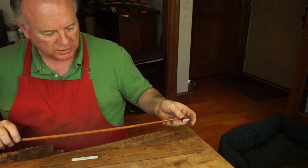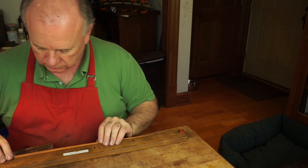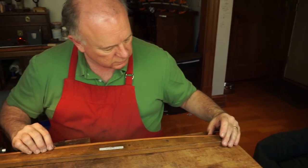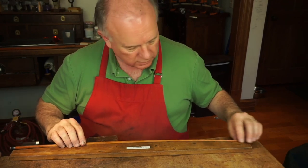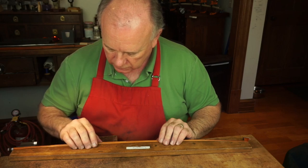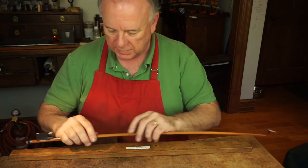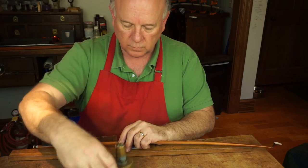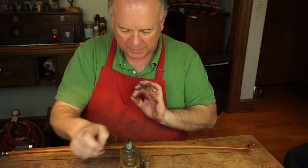Before I put that on, we'll check and see how we're doing with our camber. It looks good. We could put a little bit more here and maybe lose just a little bit here — we're talking about teeny tiny amounts.